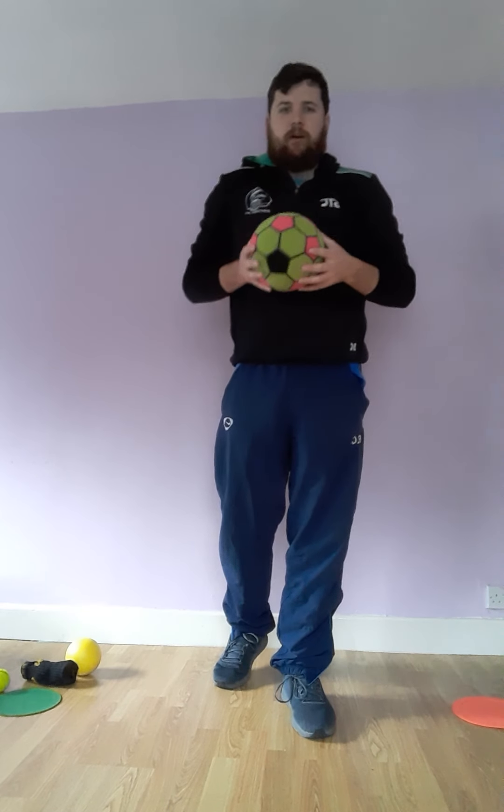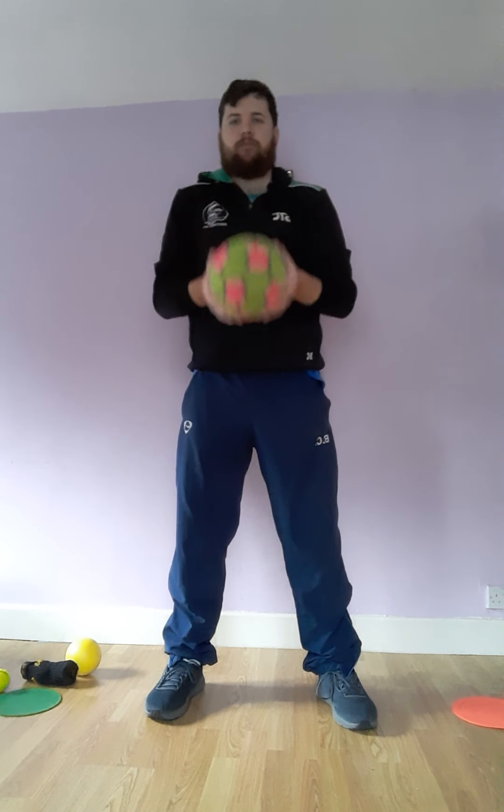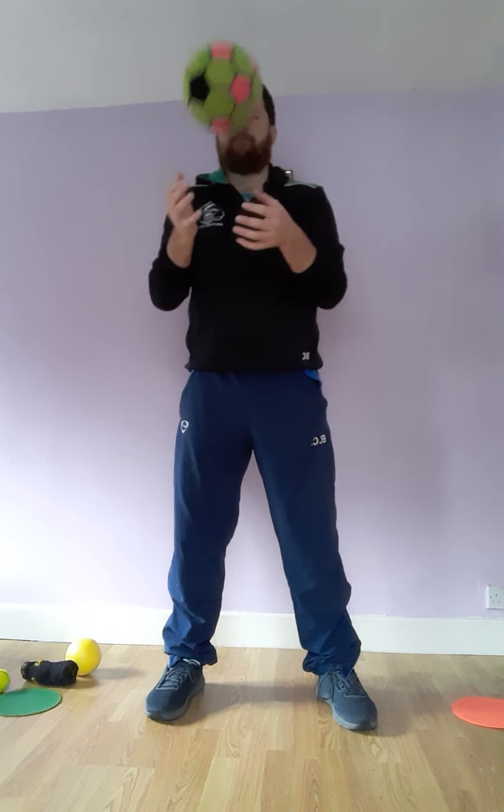So the first challenge is going to be how many catches can we do in a minute? What I want you to do is start with a bigger size ball first, or an object, and then we're going to make it harder. All I want you to do is count how many you can do — maybe parents can time a minute. Now if we drop the item, we just don't count that one but then we carry on: one, two, drop that one, three, four, and so on.